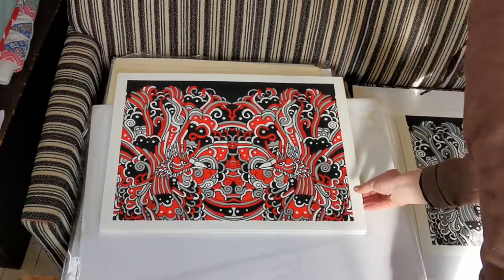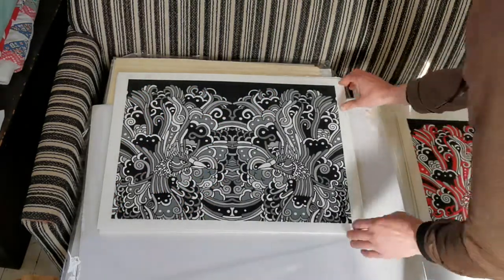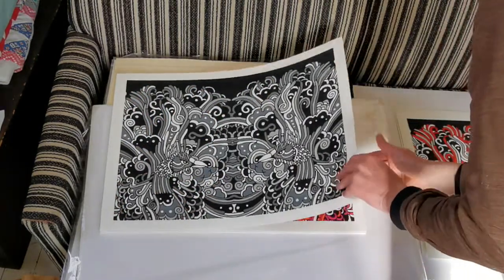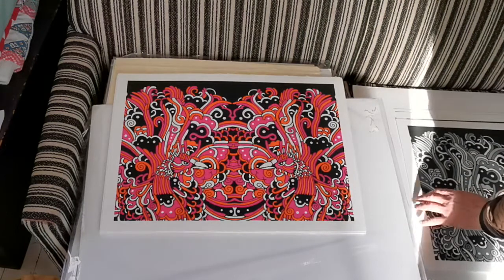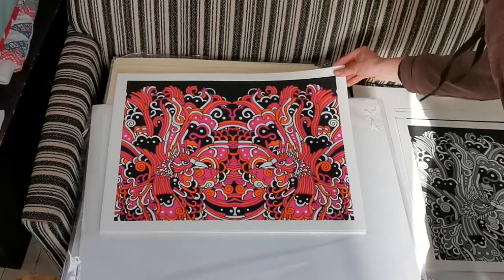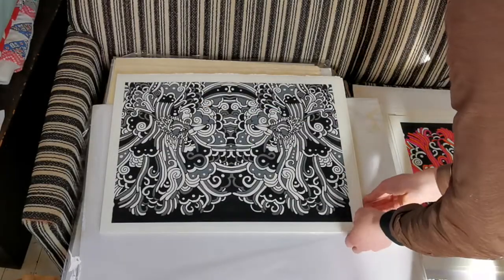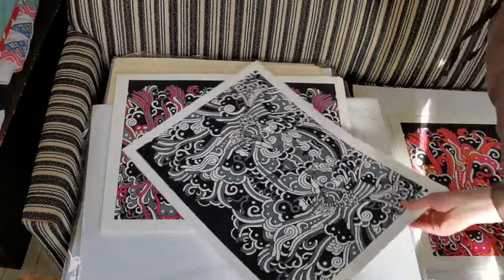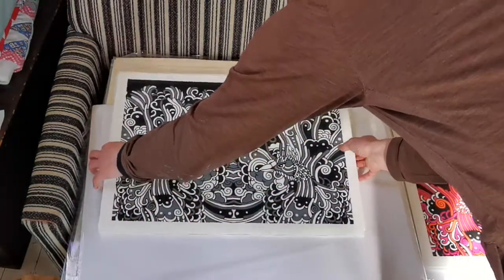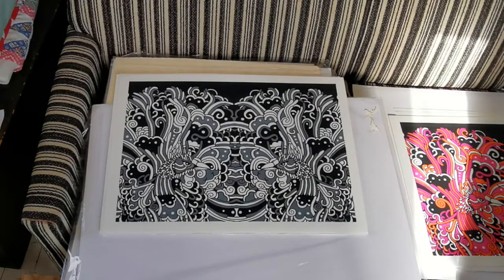These are 18 by 24 inches. I like orange and magenta and black — they're a great color combination. I should put one of these up on my wall somewhere.